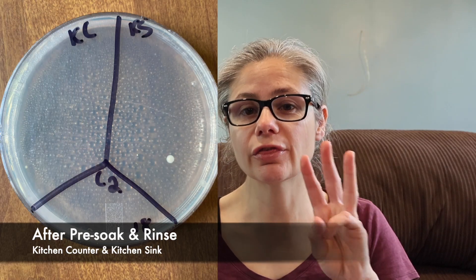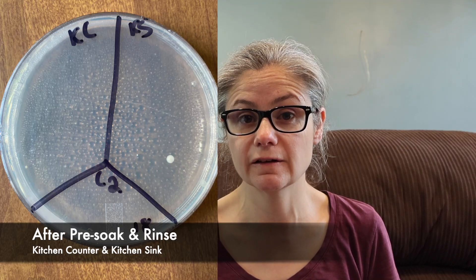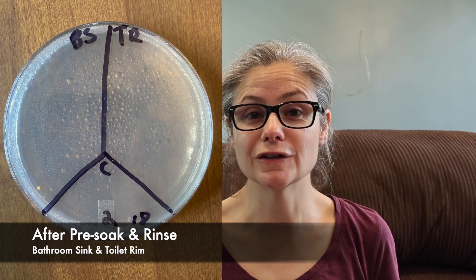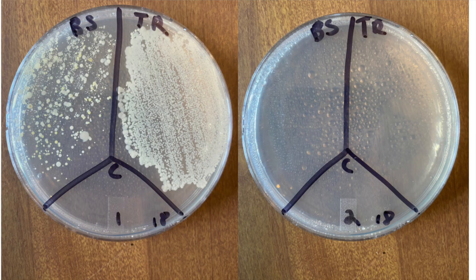Now let's look at the results after the pre-soak and rinsing. The kitchen counter has just three very tiny bacterial colonies on this dish. The kitchen sink has four very tiny bacterial colonies. Looking at them side by side, we can definitely see a significant decrease in bacteria from right when we wiped those cloths to after the pre-soak with the Lysol laundry sanitizer. If you like seeing Petri dish results, hit the subscribe button and give me a thumbs up. The bathroom sink has no bacterial colonies at all. And the toilet rim also has no bacterial colonies at all on this Petri dish. Looking at them side by side, we can see a significant decrease in bacteria from before pre-soaking to after. The Lysol laundry sanitizer did an excellent job at removing bacteria from my cleaning cloths.